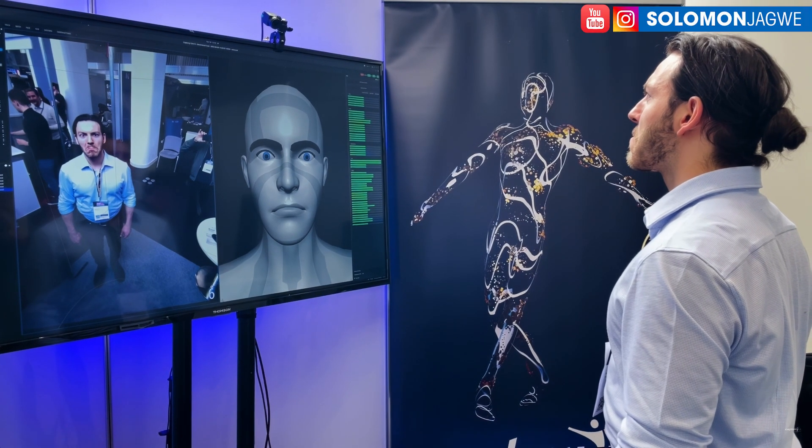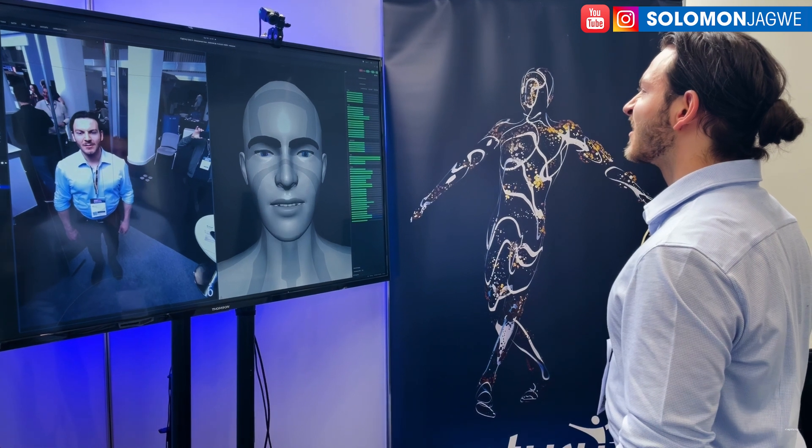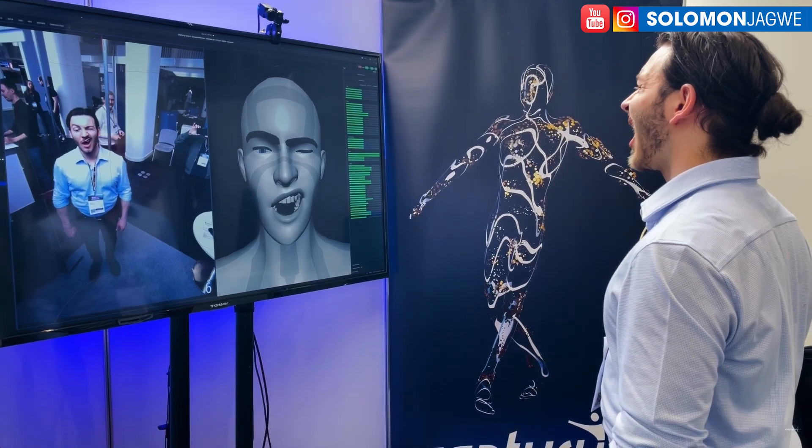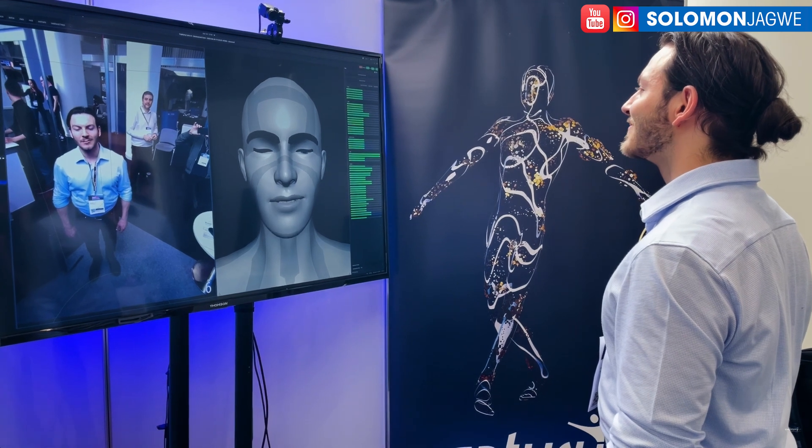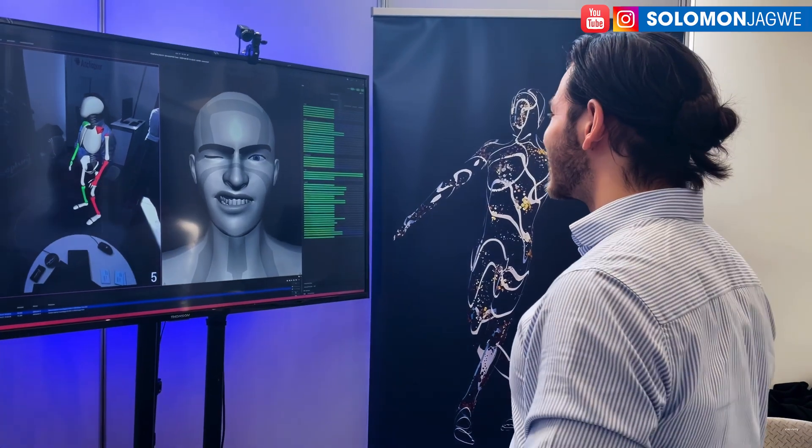I think it's finally now that we're starting to see demos of new features like the facial capture. So thank you so much for joining me again today.